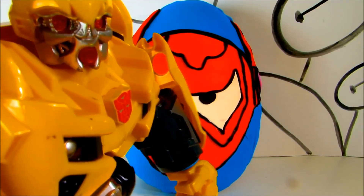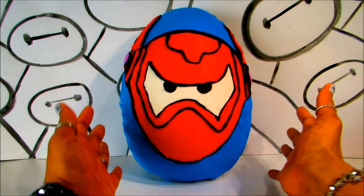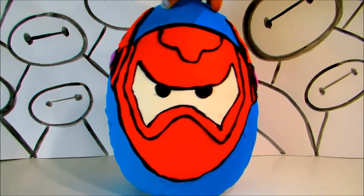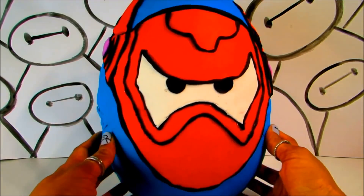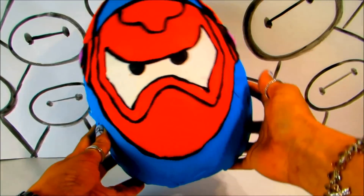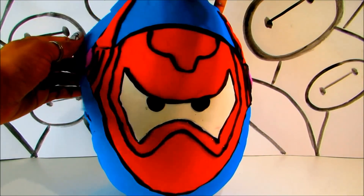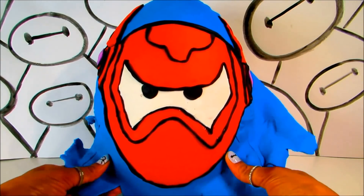Hey guys, Disney Toys Fan Club here with a super giant Baymax surprise egg! We all love Baymax and it is full of lots of surprises today. If you're new to my channel, please make sure that you subscribe to watch upcoming videos. It was a lot of fun to make Baymax and I'm really excited to see what we have inside.